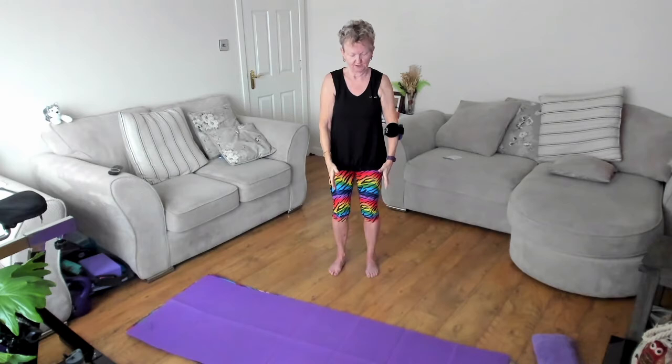Reach and hold, relax the shoulders, take it over, keeping that space, back through centre, and release. One more each side — reach it high, shoulders down, take it over, back through centre, and release. Last time — reach, take it over, back through centre, and release.